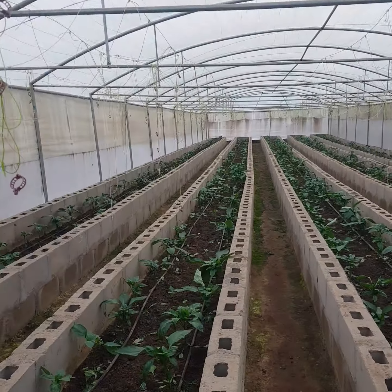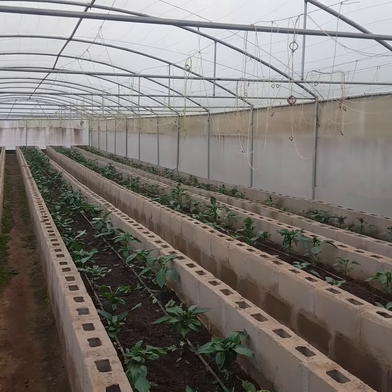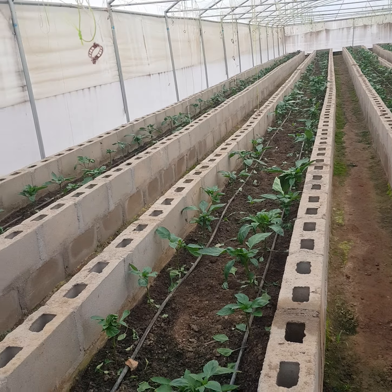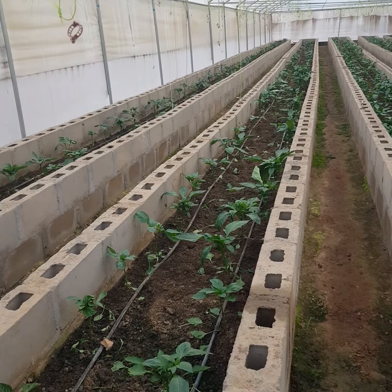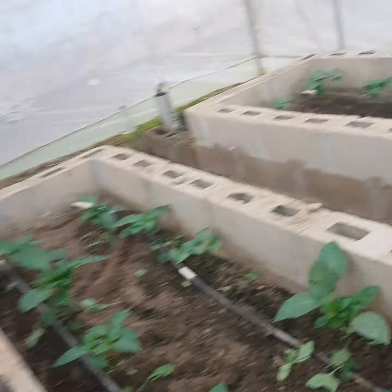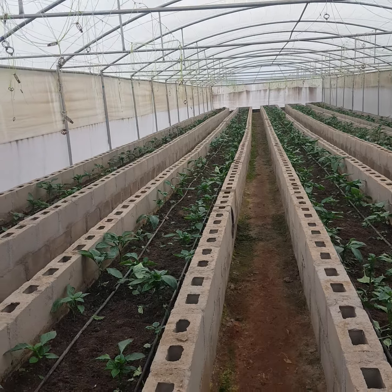We have one, two, three, four, five rows, and each row has two double lines of drip lines. This area is eight meters by 40 meters.